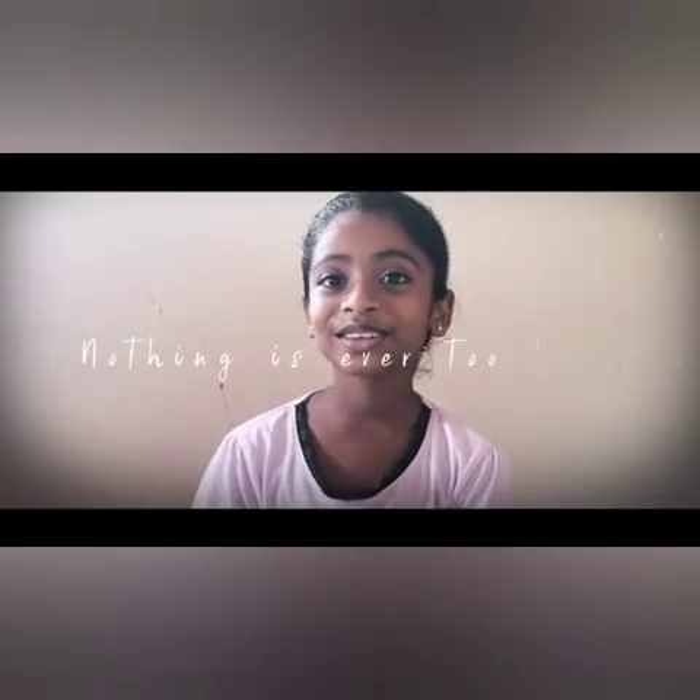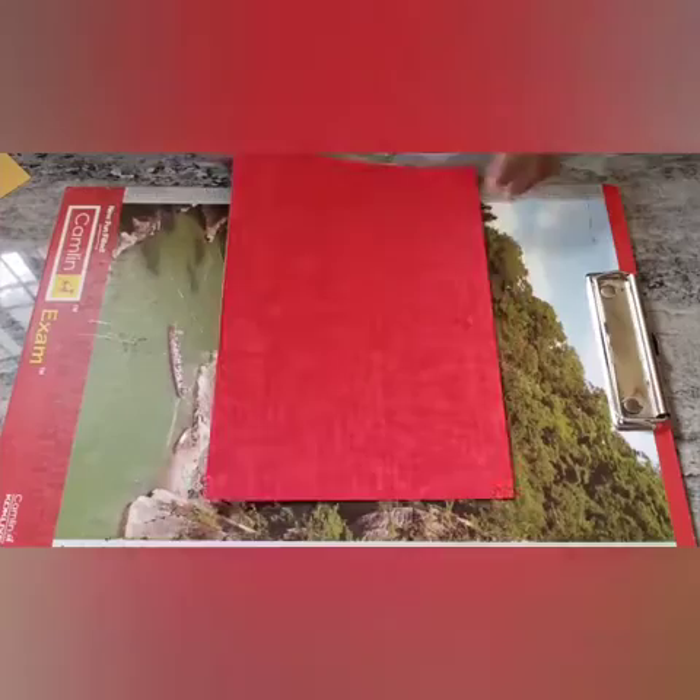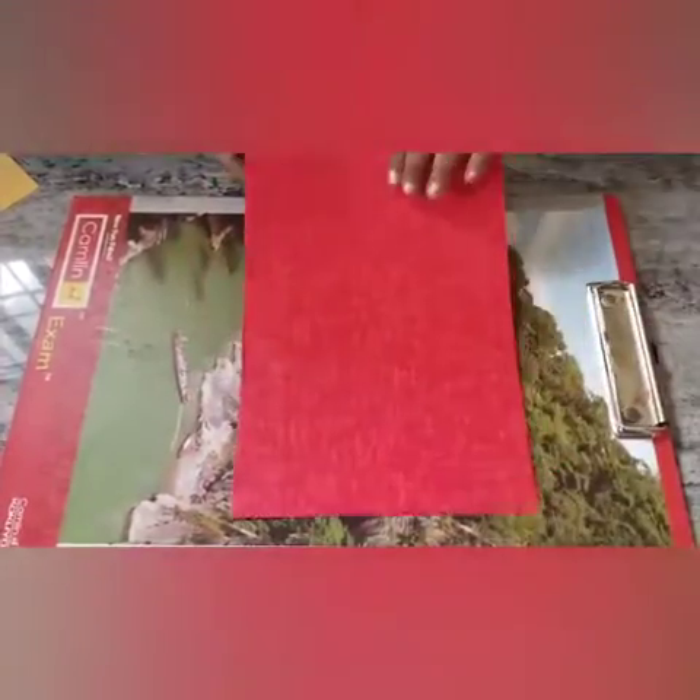Hi friends, my name is Ashika. We are going to do a purse. Take this imitation card. Let's take this yellow color paper.